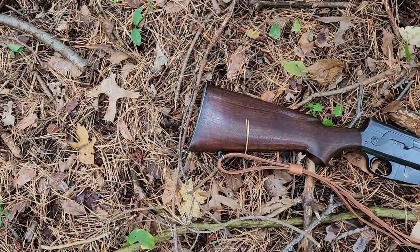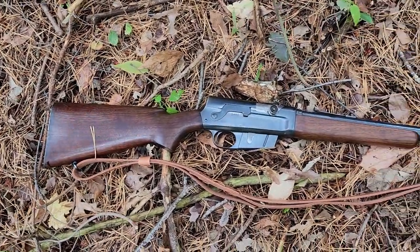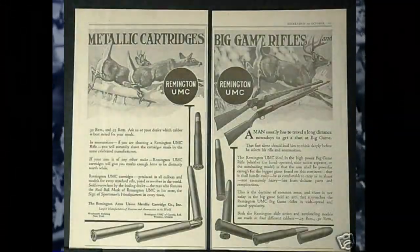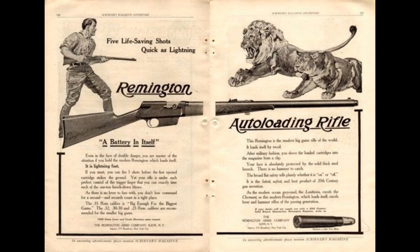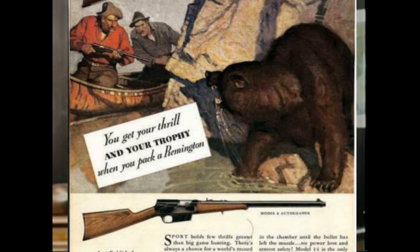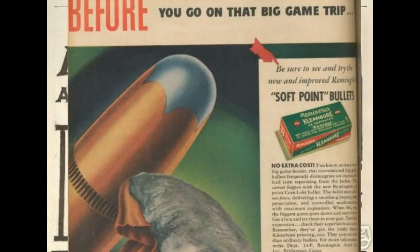Originally released as the Remington auto-loading rifle in 1906, the Remington Model 8 was the first mass-produced American semi-automatic rifle chambered for a round more powerful than 30-30 Winchester. The Model 8 was marketed mainly towards sportsmen hunting larger game. Marketing material showed hunters using the rifle against lions, bears, elk, and other large game throughout the world. They advertised it as a close-quarter rifle that can knock down game with its auto-loading capability and powerful .35 Remington cartridge.